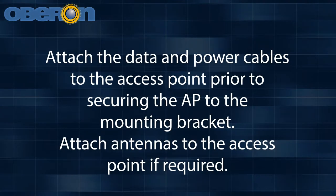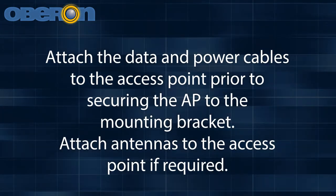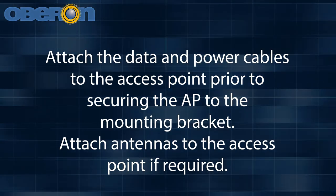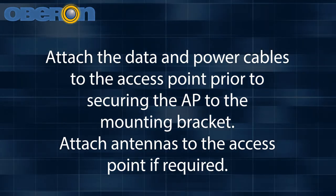Attach the data and power cables to the access point prior to securing the AP to the mounting bracket. Attach antennas to the access point if required.